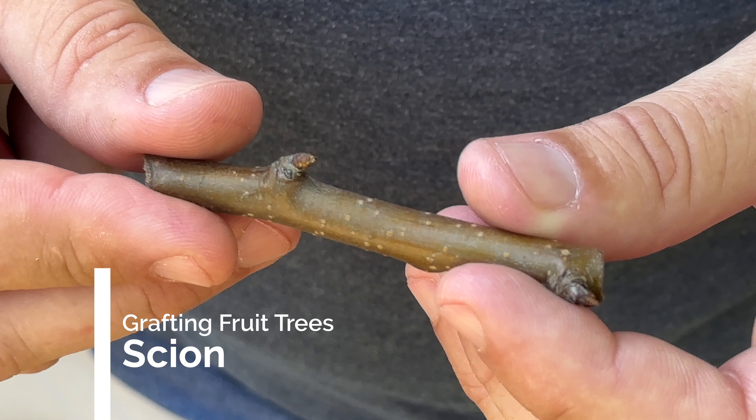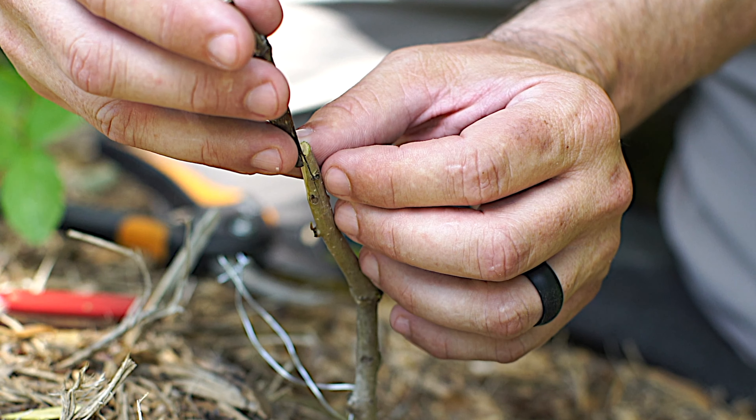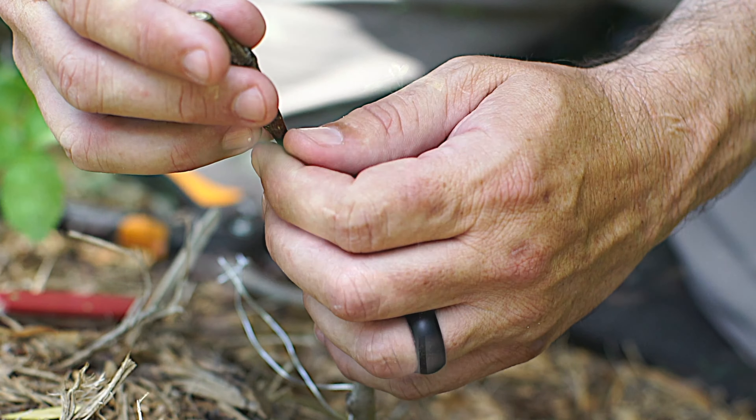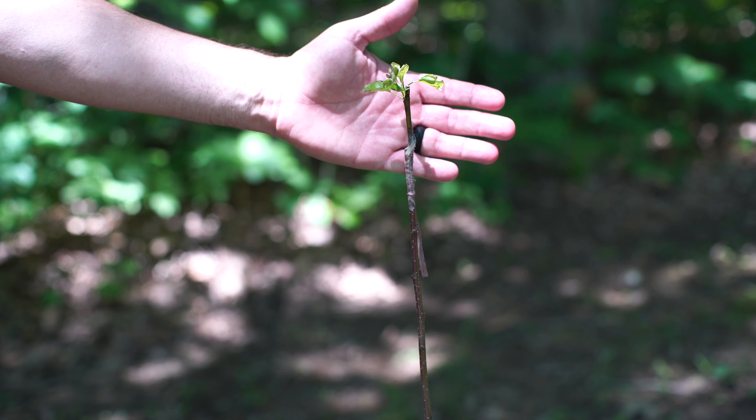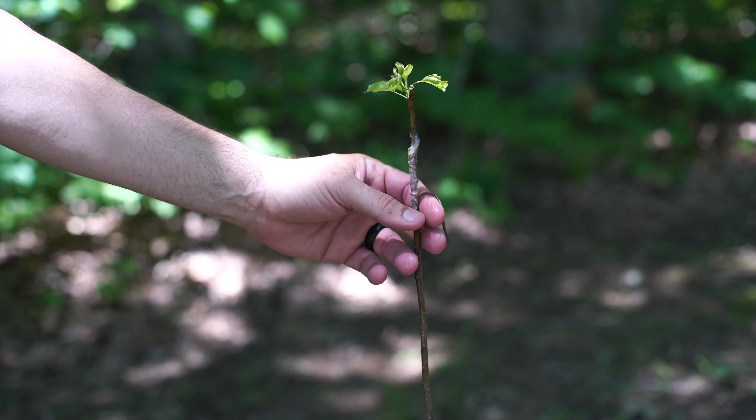If you buy an apple tree or a pear tree, it doesn't work by just taking an apple seed and putting it in the ground. If you took a Honeycrisp apple seed and put it in the ground, you have no idea what it's going to taste like. The way it's done is you take a little tiny branch from a Honeycrisp tree, cut it off — that's called a scion — and you attach that to something called a rootstock, which is the root of another apple tree growing out of the ground.